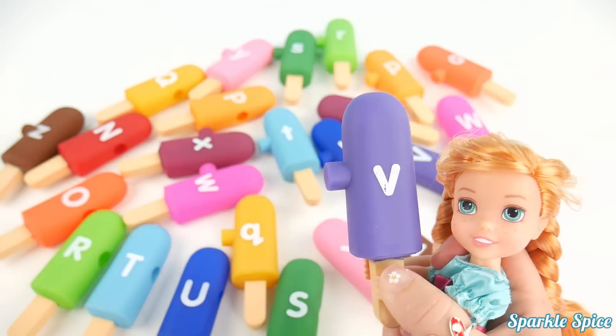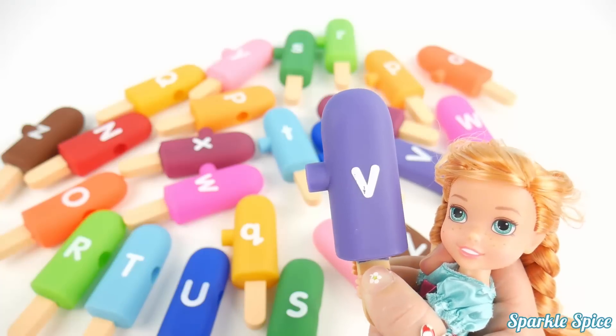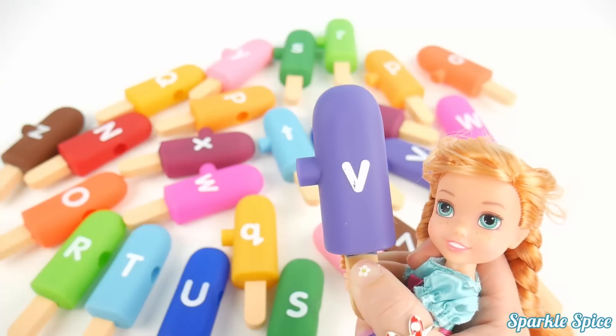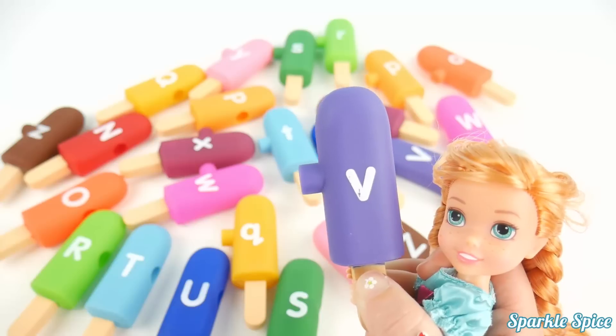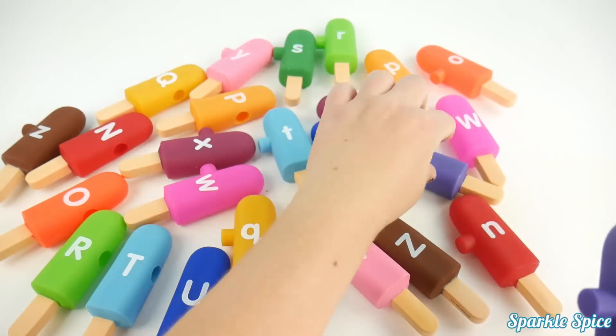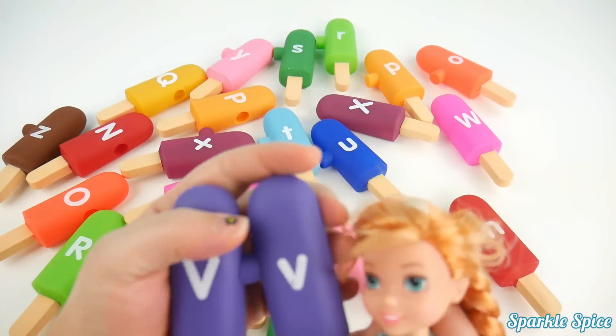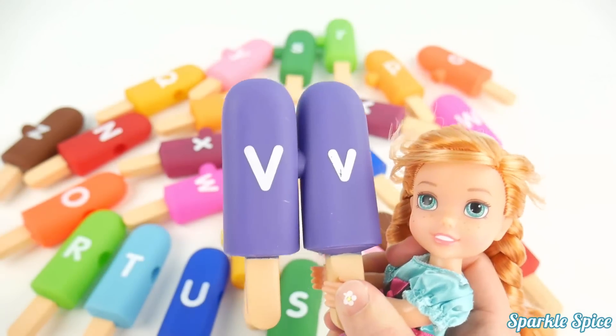Now it's time for the letter V on this purple popsicle. It's a fun sound — V says 'V'. Almost reminds me of a funny vibration. Okay, capital V — here it is. Alright, let's get those two purple popsicles together. Capital and lowercase look good.